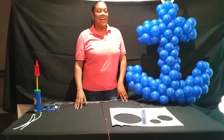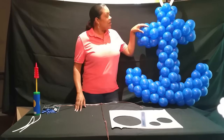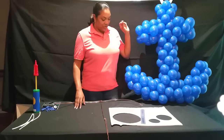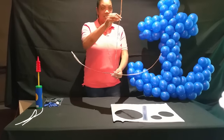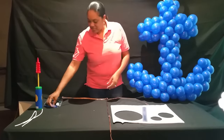Hi, my name is Heather and today I'm going to show you how to make this anchor out of balloons for a nautical themed baby shower. First we need a piece of wire. I got this at the Home Depot and I just bent it in the shape of an anchor. And we need balloons.